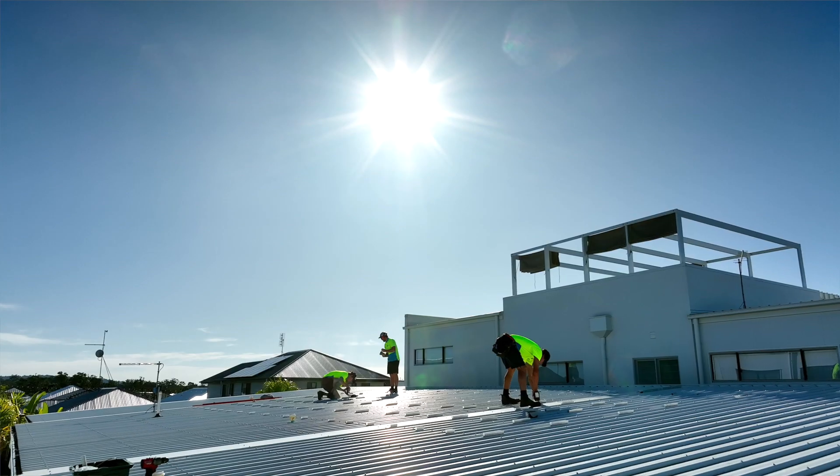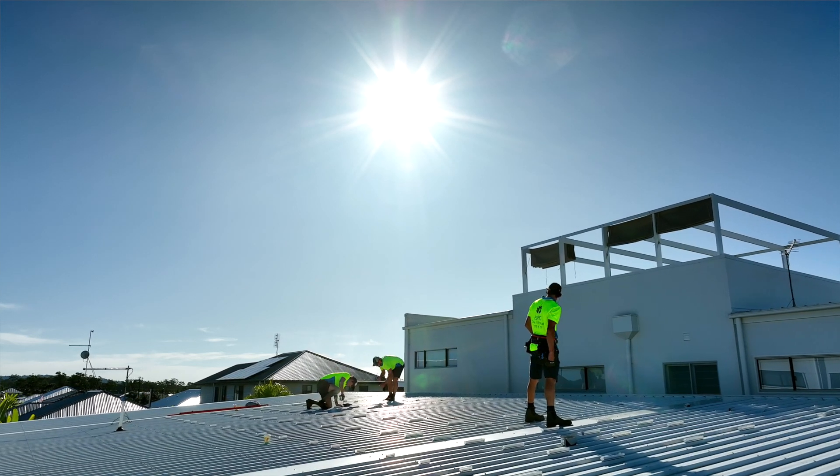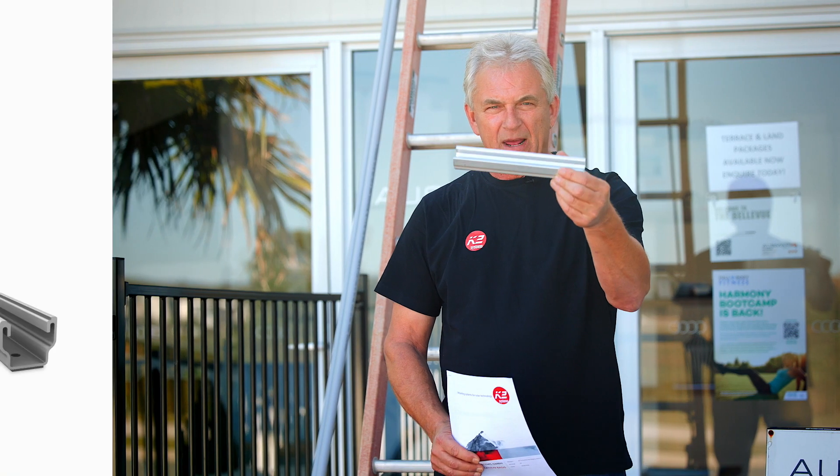This is a uniquely different installation today in comparison to the larger majority of installs around the country. This system uses the unique multi-rail mounting system specifically designed for trim deck profiles, and I'll show you what that looks like.